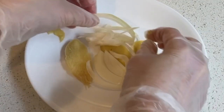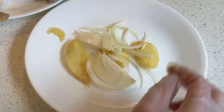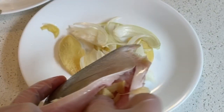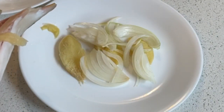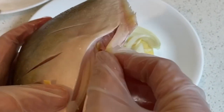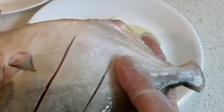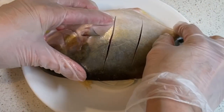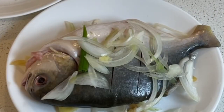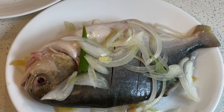On a plate, put ginger and sliced onion. For your fish, put some ginger and onions inside and plate it nicely — the reason for this is to absorb the flavor and so the fish doesn't stick to the plate. On top of the fish, cover with onion and spring onion.